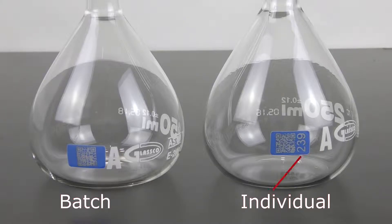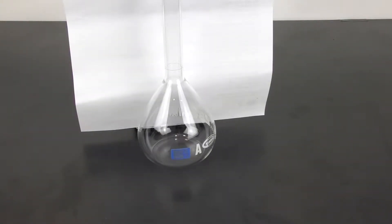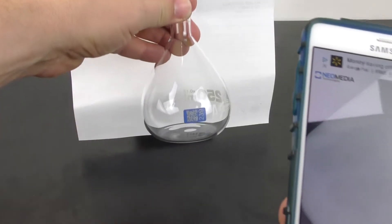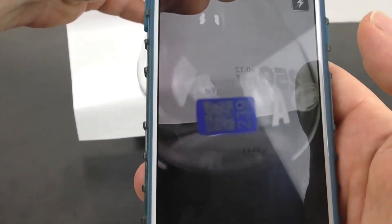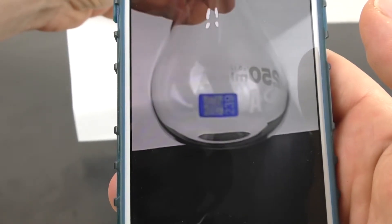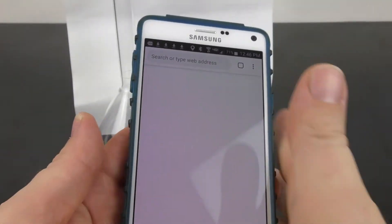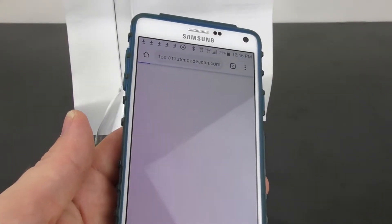If you notice, the flask on the right also has three digits — those are the ones that are individually certified. For individual certification, you would follow the same procedure: open up the app and zoom in on the QR code, and there is just one simple extra step you have to do.